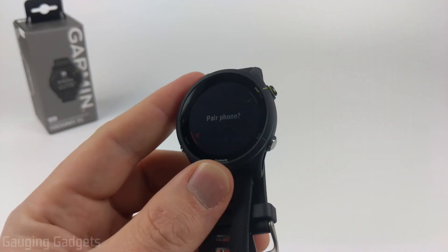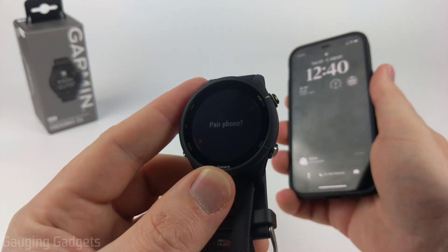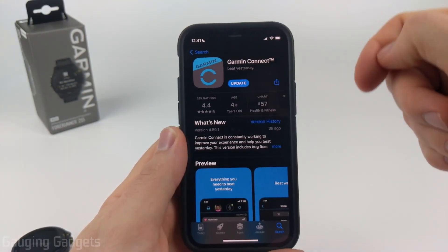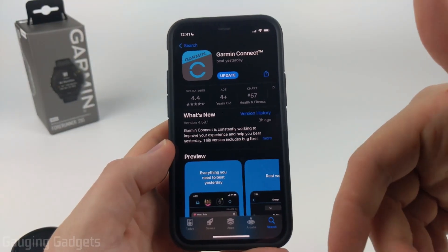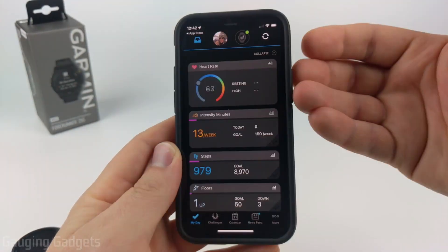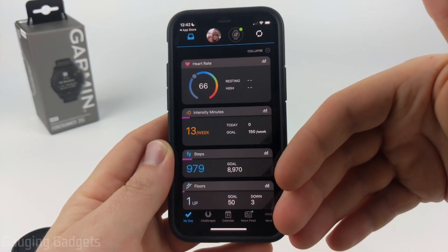We're going to be setting up our Garmin Forerunner 255 by connecting it to the Garmin Connect app on our phone. Before we get too far into the watch, we need to open up our phone and download and install the Garmin Connect app. I'll have direct links in the description for Android and iPhone. Once installed, open it up and log in or create an account.